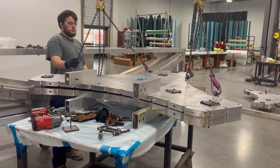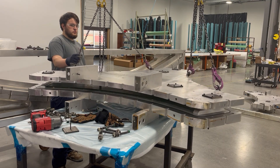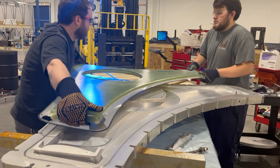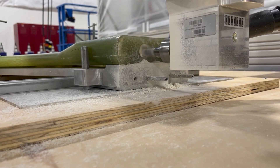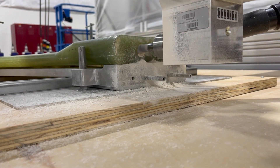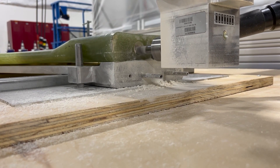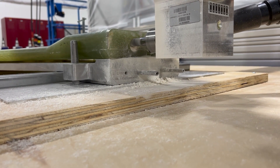After the cure is complete, the mold is removed from the oven and the demolding process begins. Once the demolding process is complete, the composite strut is removed and prepped for the trim and drill operation. Now, the strut is placed onto a high-speed CNC router bed and is drilled and trimmed to the customer's specifications. Once this step is completed, the part is ready to be inspected and sent to the customer.